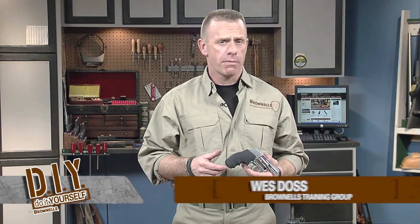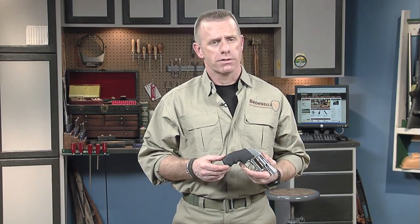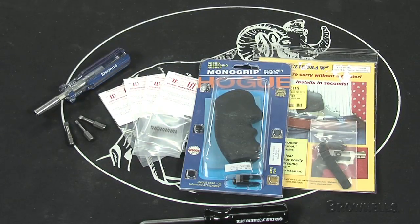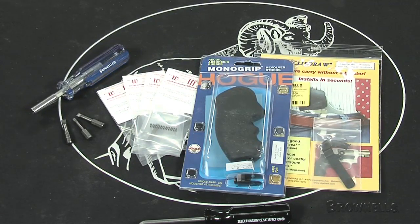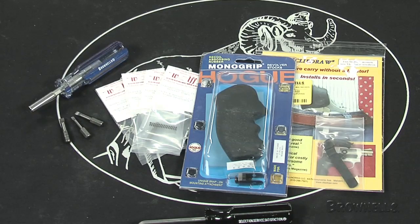The Brownells Do-It-Yourself Smith & Wesson J-Frame Revolver Upgrade Kit includes replacement parts for the grip, springs, clip draw, and the tools needed to install those parts. Included in this kit is the Skyline Toolworks Clip Draw in either silver or black, the Brownells Pro Spring Kit for the J-Frame Revolver, and a Hogue Mono Grip.